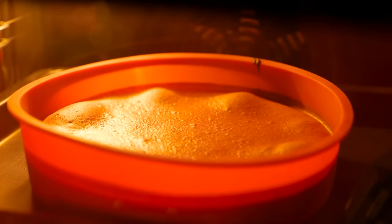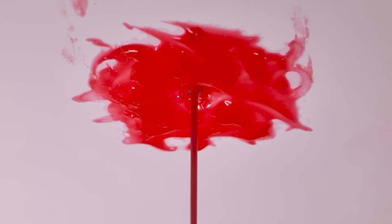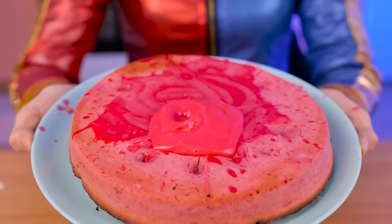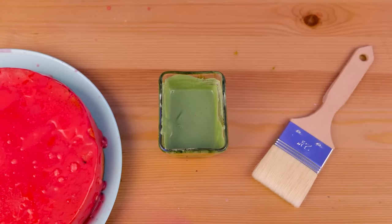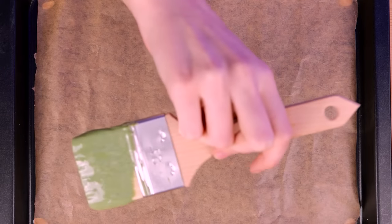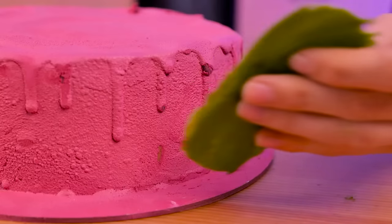I can't believe it actually worked — it's done! This cake is absolutely beautiful! How is the icing pouring from the ceiling? You know what, I don't care — I'll just use this blessing for my cake! Please decorate it instead of me! It's done — I don't have much time, so I just need to add a couple more details! I think I have an idea — pink and green go really well together!